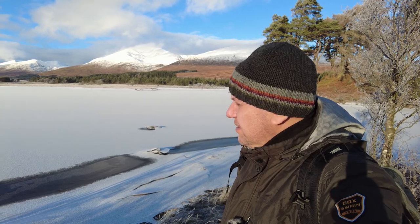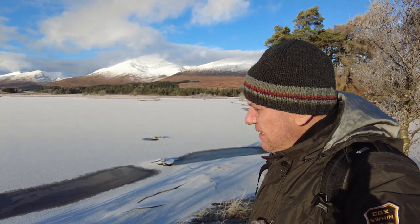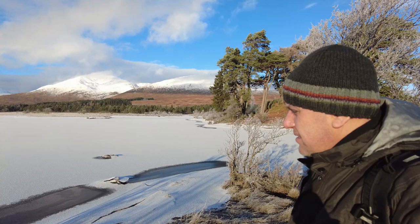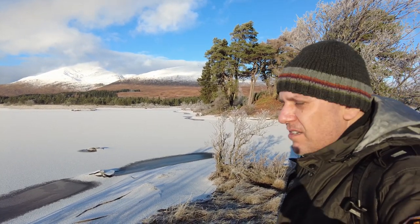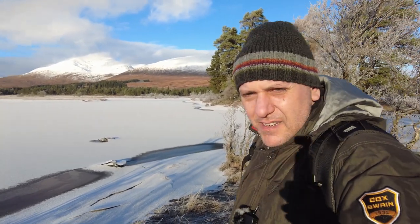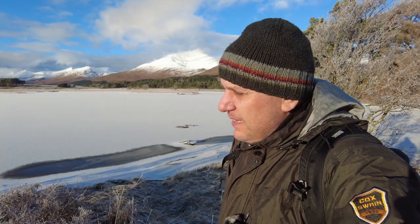I think my first shot I'm going to take from this spot because it's just beautiful. You can see the lake, the snow on the lake, the ice, the snowy peaks in the background. I don't think I'm going to need a tripod here — there's loads of light today, so probably I'm going to go handheld.